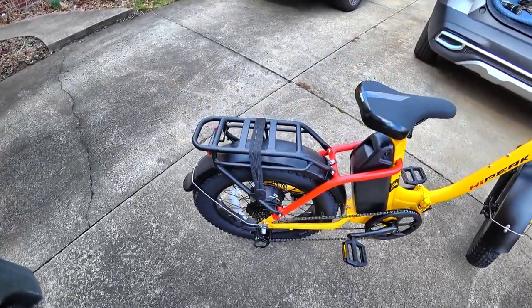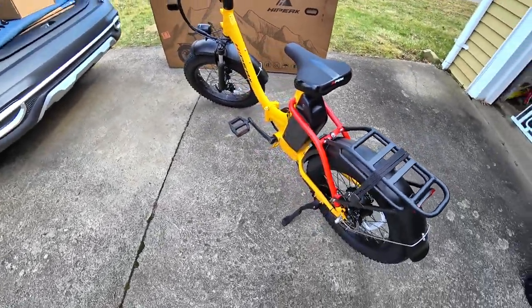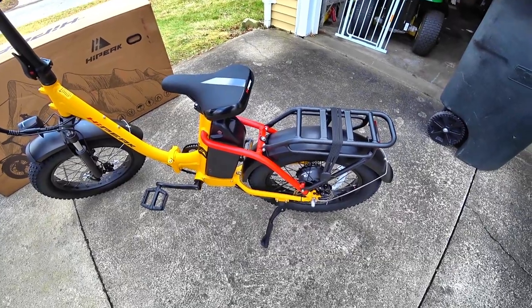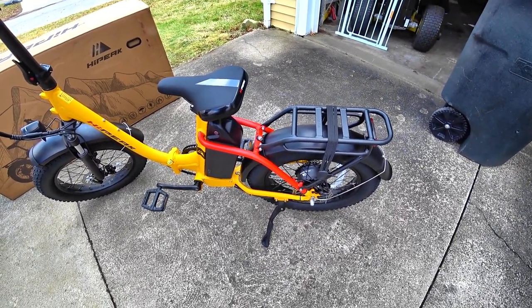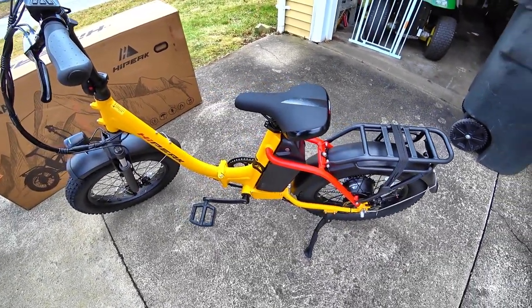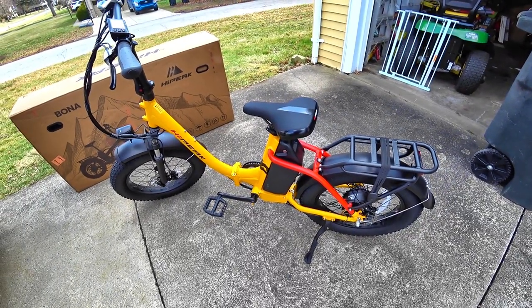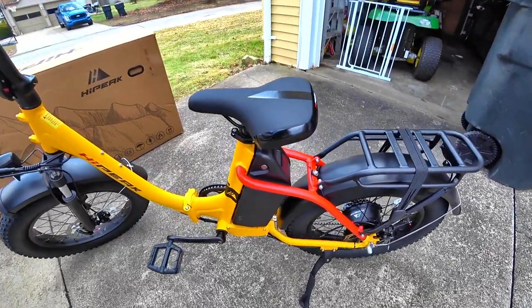The rear rack is standard, the fenders are standard — you don't have to pay for those. Some companies we've dealt with in the past have charged up to $80 for those items each, so be aware that they are including those. As far as the pedal assist on this, it seems to be pretty smooth — there's no jerky motion, no 'oh it's taking off' kind of feeling. On the battery you have a battery gauge that tells you what the battery is at.